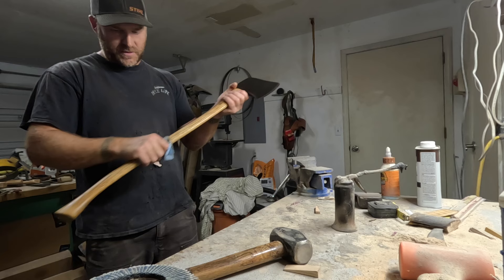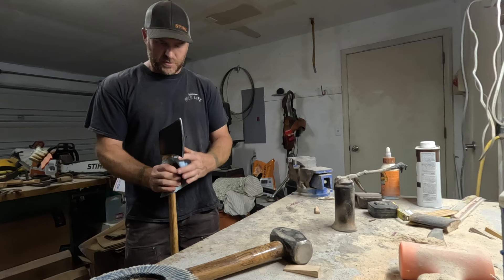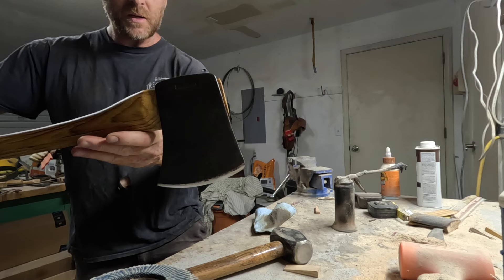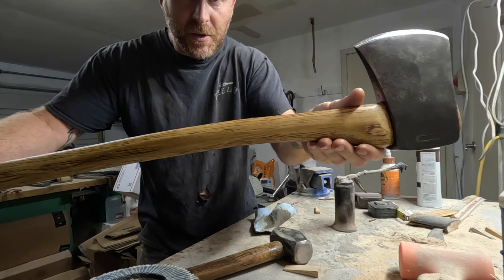Alright, this first axe is done. It turned out really good — the haft turned out really well. This is an awesome user axe with a really fat profile. At the end of the video I'll take some better shots of it inside the house when I get the other one done too. But number one is done.